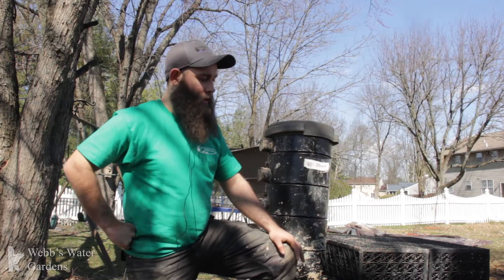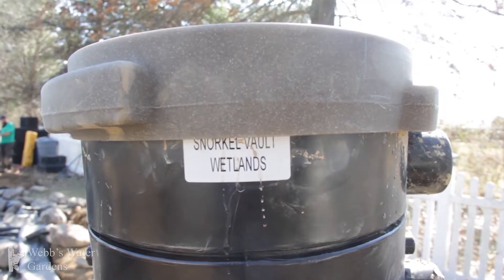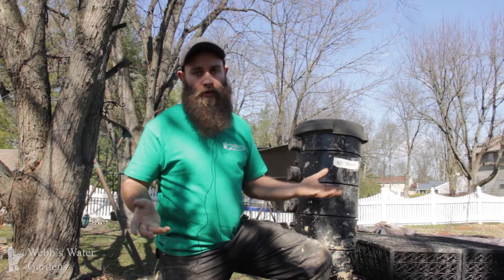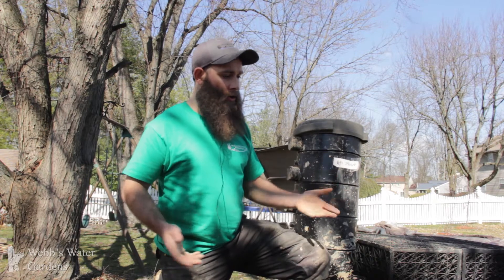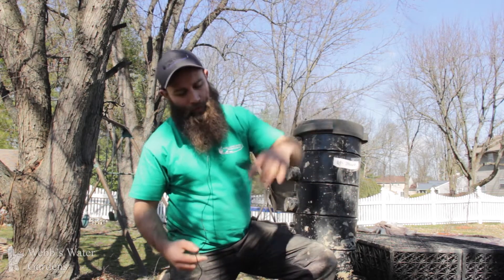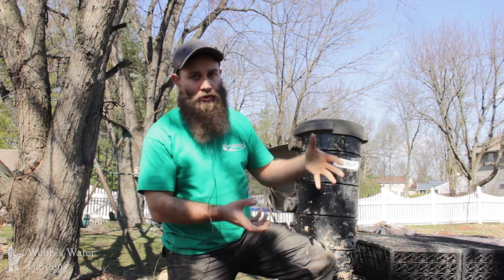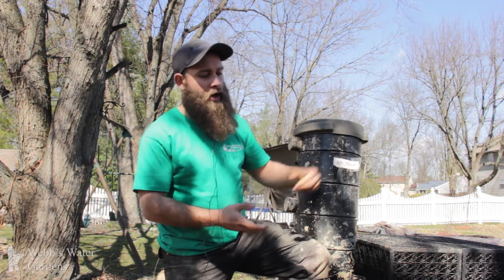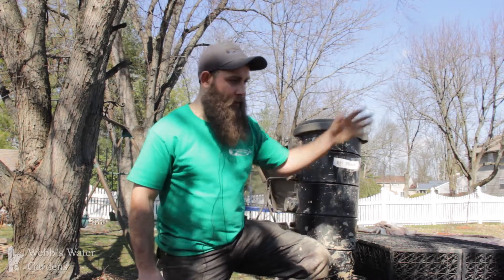Our client is going to have us install a wetland filter on his large koi pond. A wetland filter is pretty much an upgrade to your typical waterfall box. If you're familiar with the Bio Falls box from Aquascape, you'll know it's a plastic box in the ground — water from your pump pushes up through the box, usually through two filter pads and maybe a bag of lava rock or Bio Balls, before going back into your waterfall and spilling into the pond.